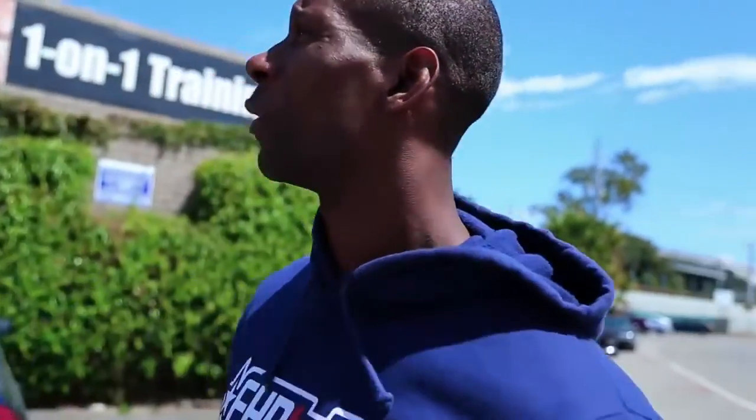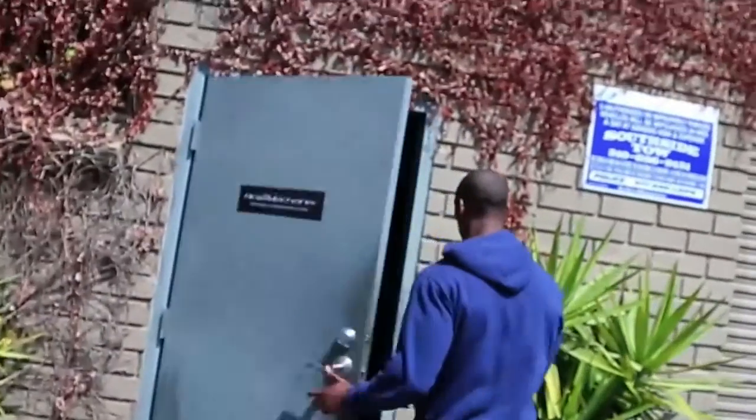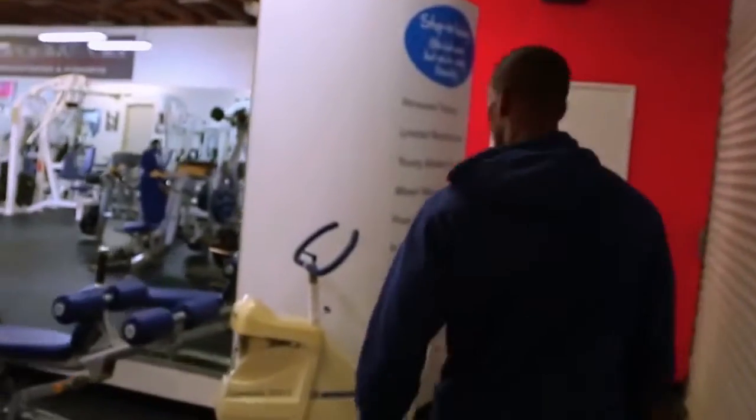Hey guys, what's going up? Max here from HP Labs over here at Biomechanics for a quick active recovery workout with Paulina. I'll introduce her real quick. Let's go inside and get it in. I got my Beyond BCAA.